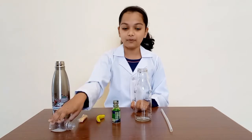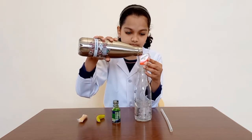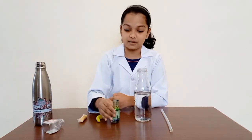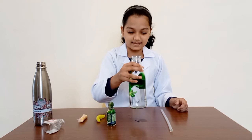First, pour your water into the glass bottle. Then, add a big drop of liquid. Then, mix it like this.